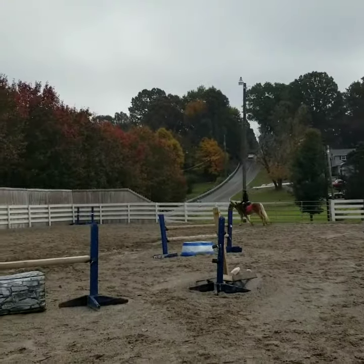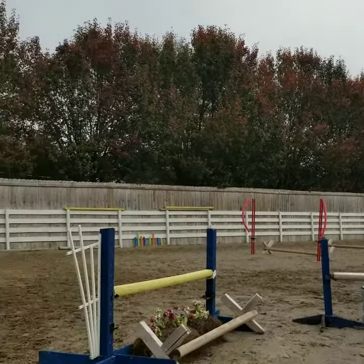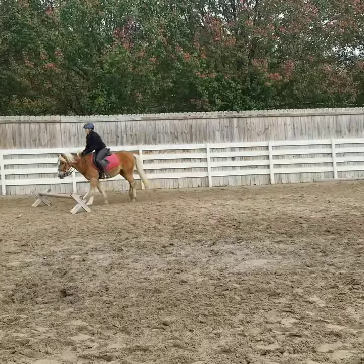Soften and relax, and then keep your leg kind of on where you're going, ride. Good, and then bring him off the rail and then give him a little tiny push, sit up. Good.